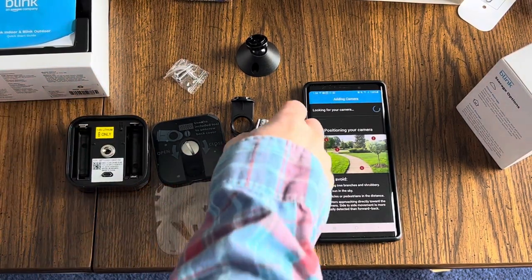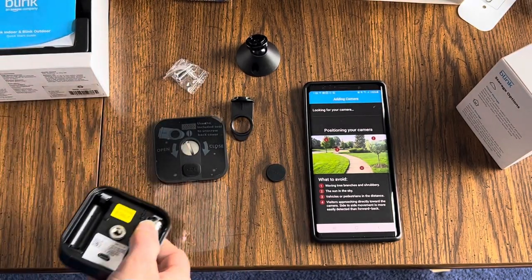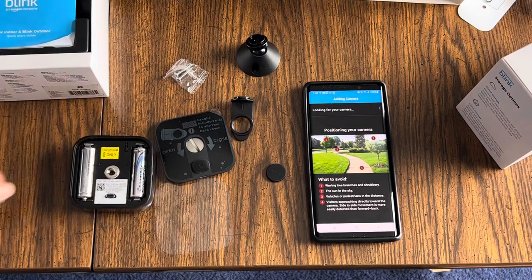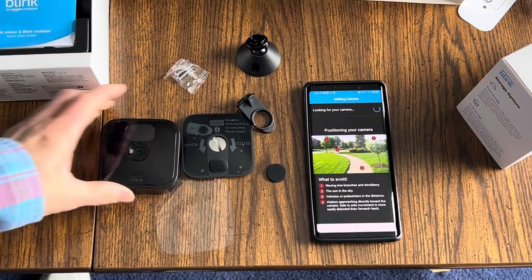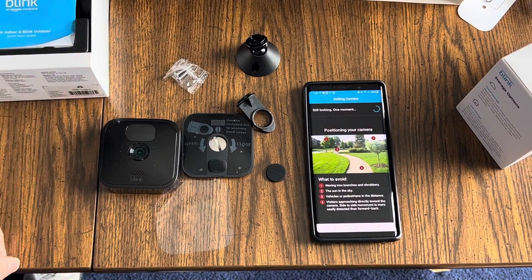Now it's looking for my camera. I have to put the batteries in the camera for it to be recognized. The camera is flashing red — that's how you know the batteries are in and working.